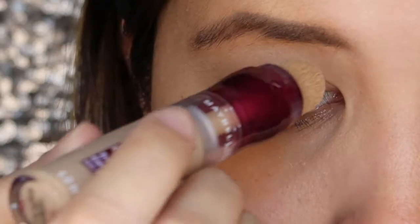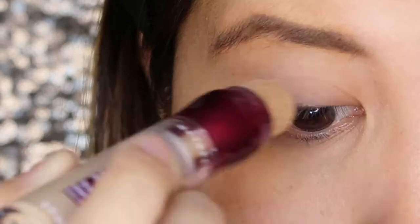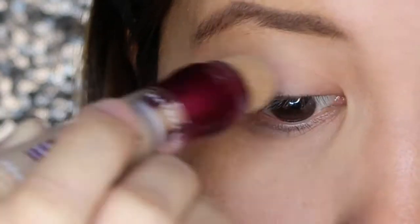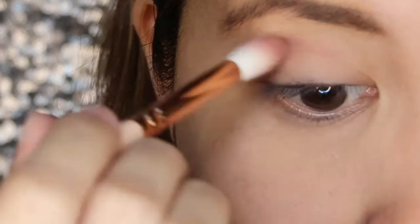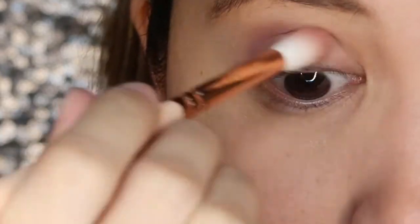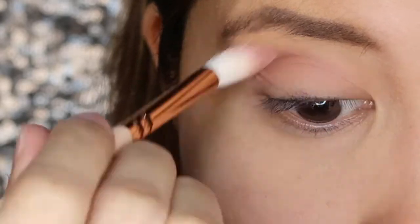For the eyes, first I will use the Maybelline Instant Age Rewind in the shade of Medium as my primer. Next, for my eyeshadow, I'm going to use the Huda Beauty Mauve Obsessions. I would like to thank Etsy who bought this product straight from the US. I'll choose the Light Brown in the middle of the palette as my base.